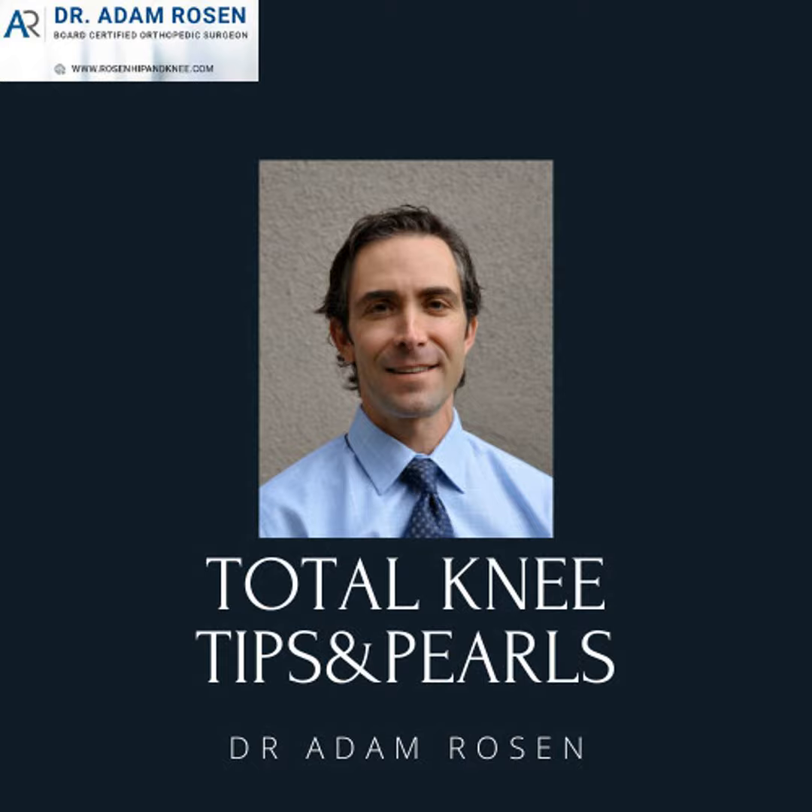When I started in practice, the Preservation was the one I commonly used. One of the issues back then was the pin configuration — the way the pins were set up, there was a risk of tibial plateau fracture, so you modified where the pins are. I haven't used that system in a long time, but I'm sure they've made a lot of changes to it since 2005.